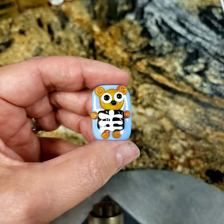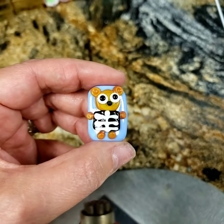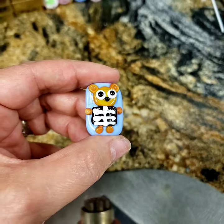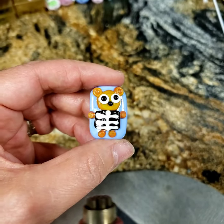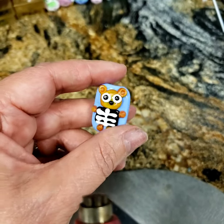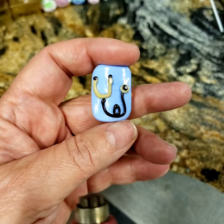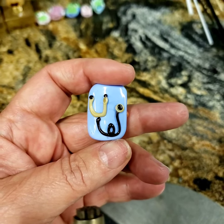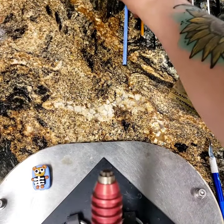Good morning everyone, welcome back to my studio, happy Sunday! It's Maria and today I thought I would share with you how to make this cute little teddy bear getting an x-ray. On the back of the teddy bear I just did a very simple stethoscope. Let's go!